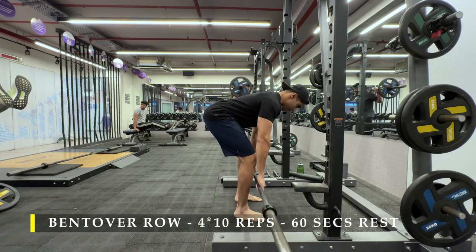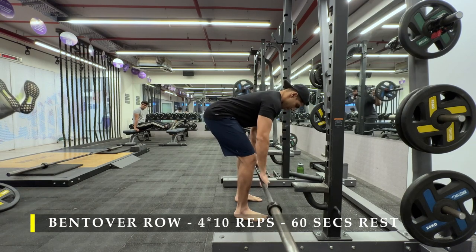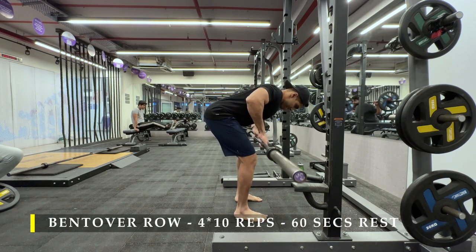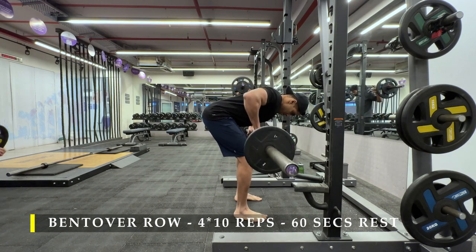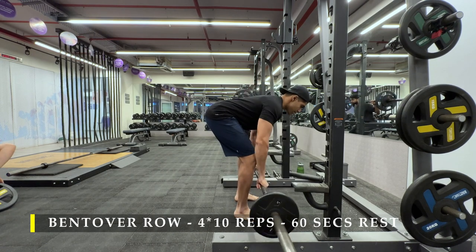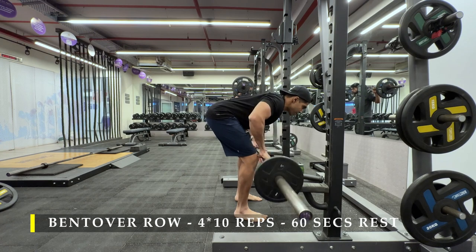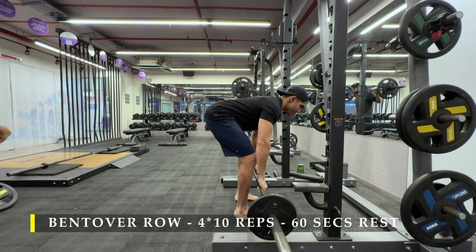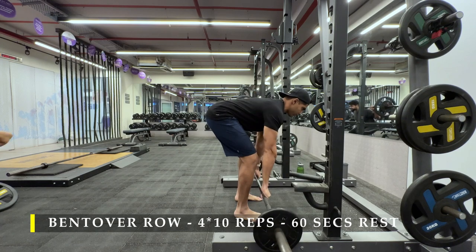You take a barbell, stand straight, and slowly push your glutes as far behind as possible, feeling the stretch in your hamstrings. Once you've hit the limit, you are almost parallel to the ground — if not, that's absolutely fine — and you start rowing from that position.